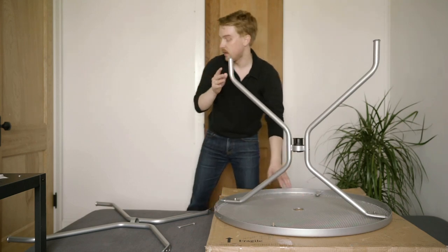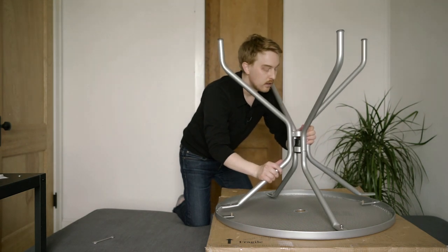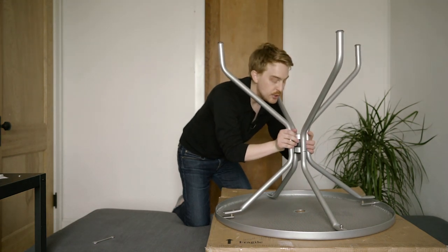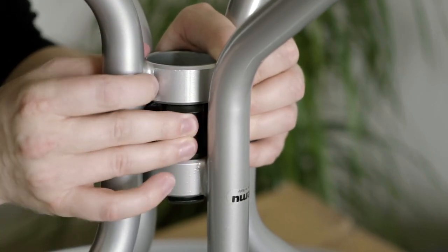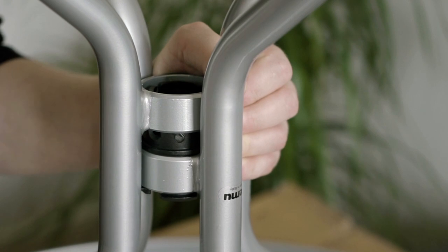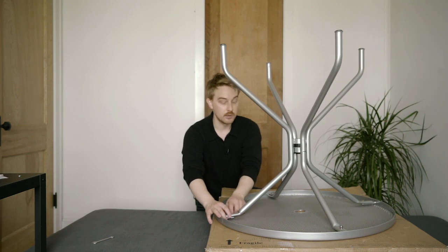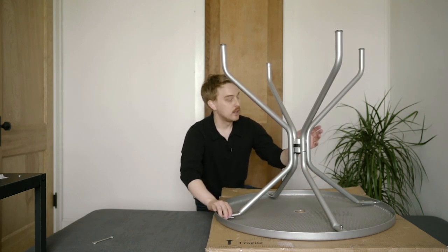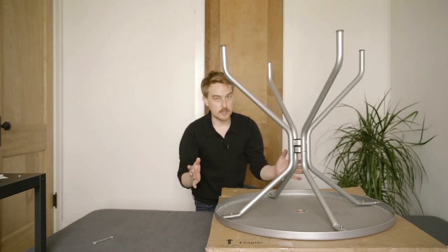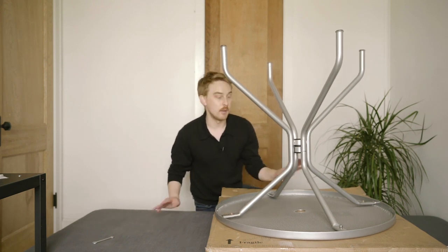Now that this set of legs is on, we can install the second set of legs. I'm just going to slot the second set of legs on top of that plastic piece. In order to get them to lock, you're going to want to gently push in those plastic pieces and push down on the second set of legs. Make sure that the mounts on the second set of legs are aligned with their respective screws on either side, then just push down and it's locked into place. Repeat the same steps as the first set of legs — a washer followed by a nut — and tighten them on both sides.